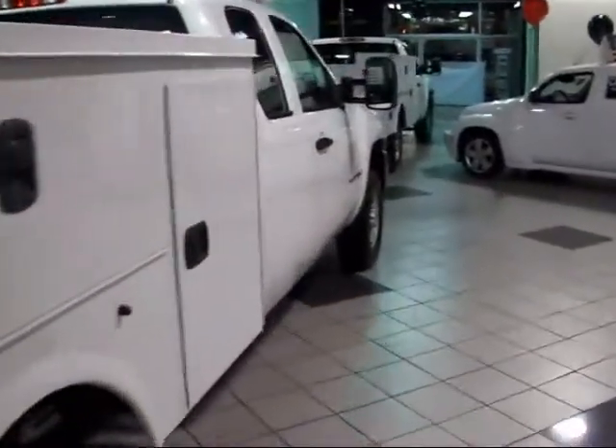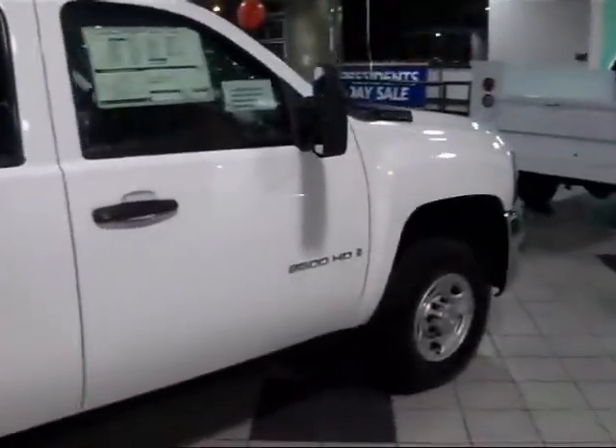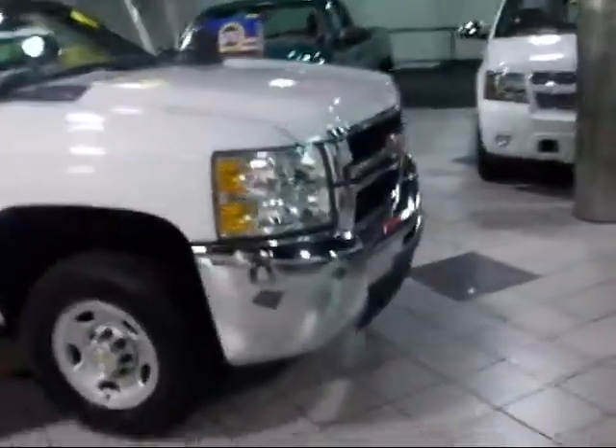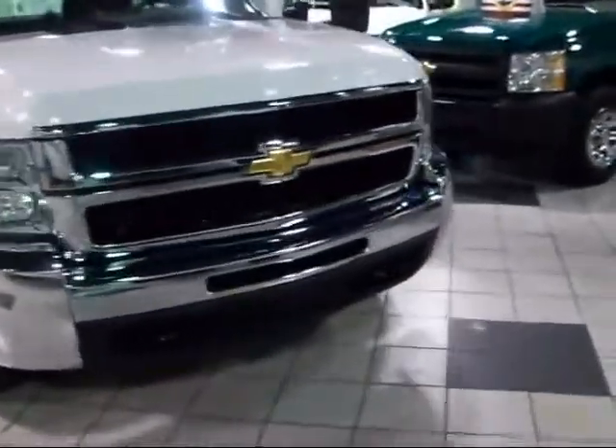Introducing the 2009 Chevrolet Silverado 2500 HD Extended Cab Utility Bed. This truck comes standard with a 360 horsepower, 6-liter V8 front engine, four-wheel drive, and a heavy-duty 6-speed transmission. It has a gross vehicle weight rating of 9,200 pounds.